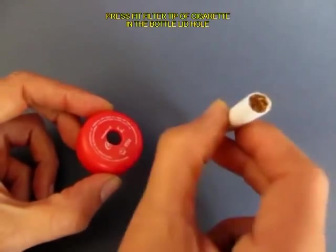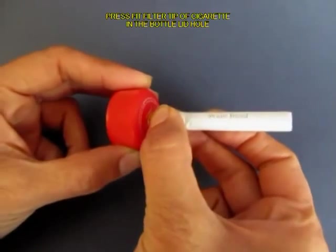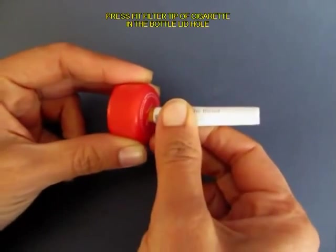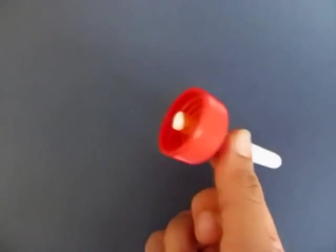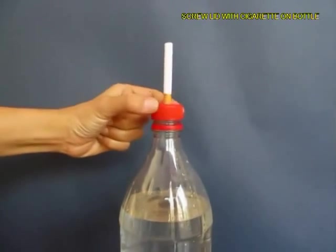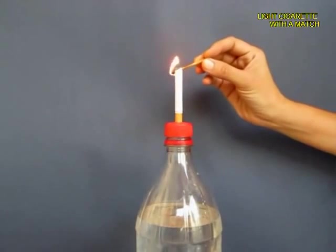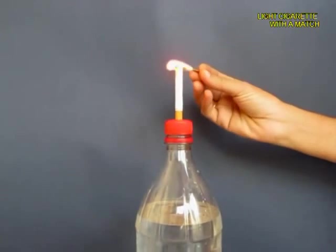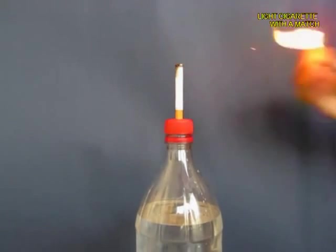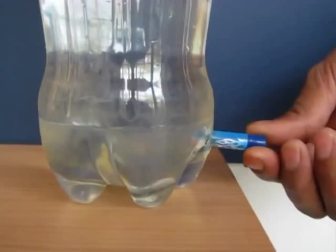Now make a hole in the lid of the bottle and press fit the filter tip of the cigarette in this hole, then screw on the lid on the bottle top. Light a matchstick and then light the cigarette tip, and then from below open the pen lid.